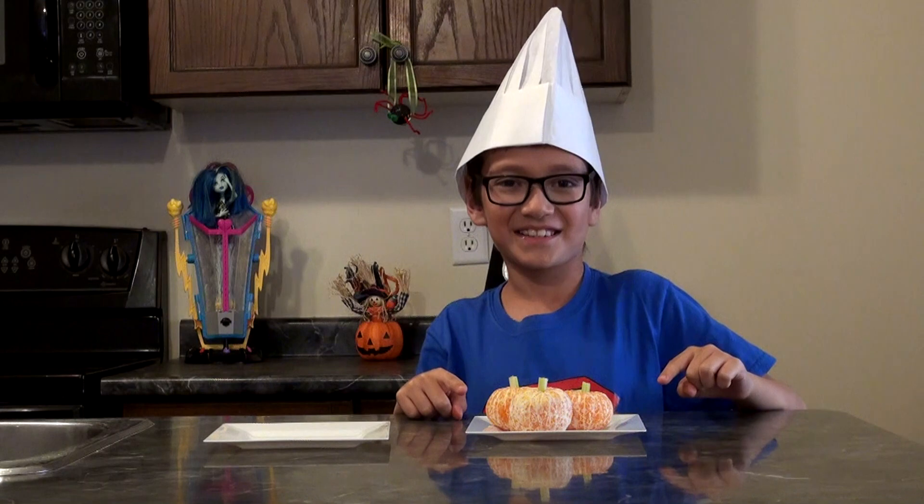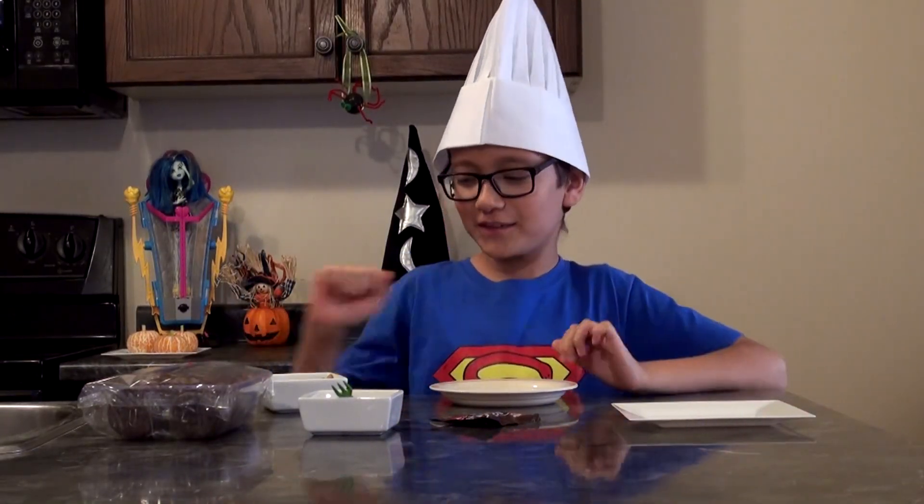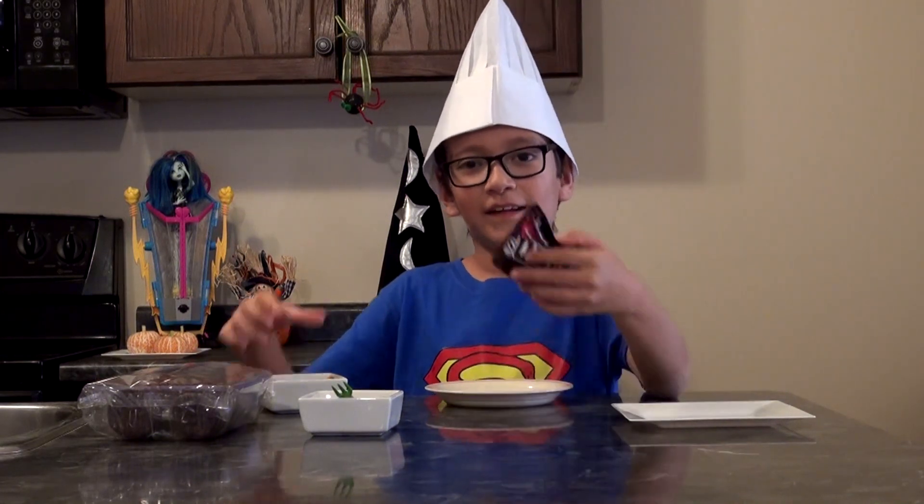And there you have it — we got some pumpkins! They are small pumpkins. Next, for your spooky, scary spider...